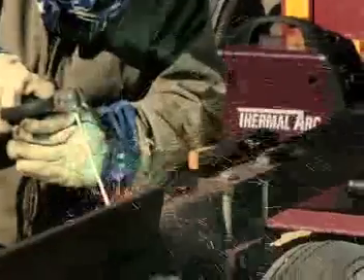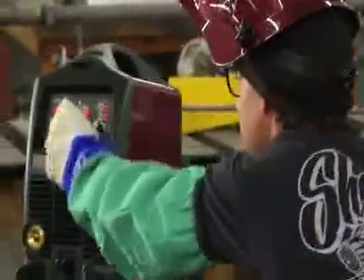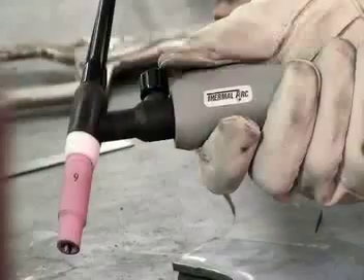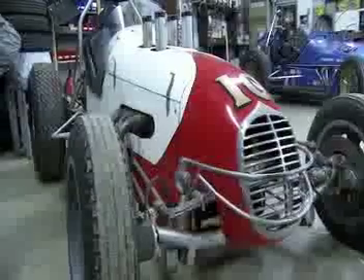Select the stick welding process for maximum portability and simplicity. Put a handful of stick rods in your back pocket and get your 3-in-1 welder on the move. For maximum precision and bead appearance, choose the TIG process. Thin, delicate, and heat-sensitive applications are no problem.